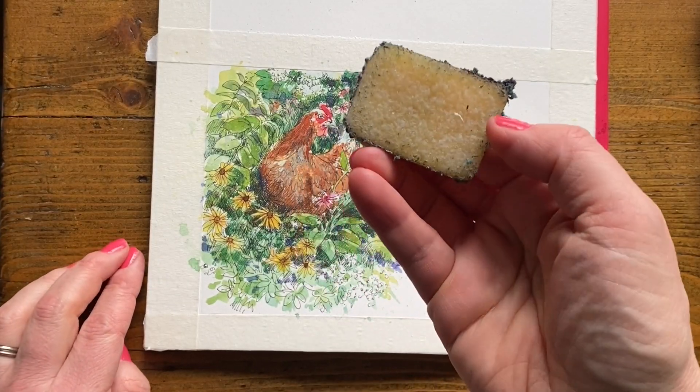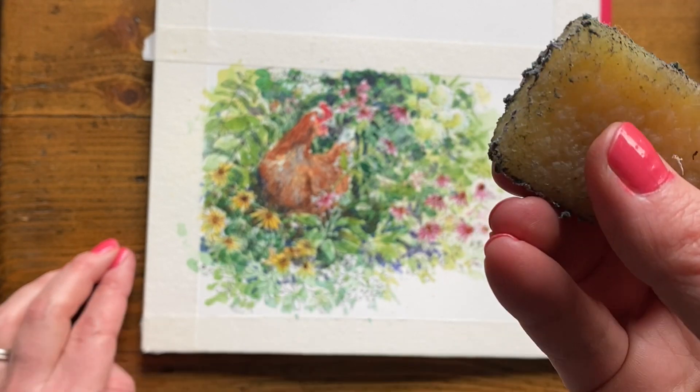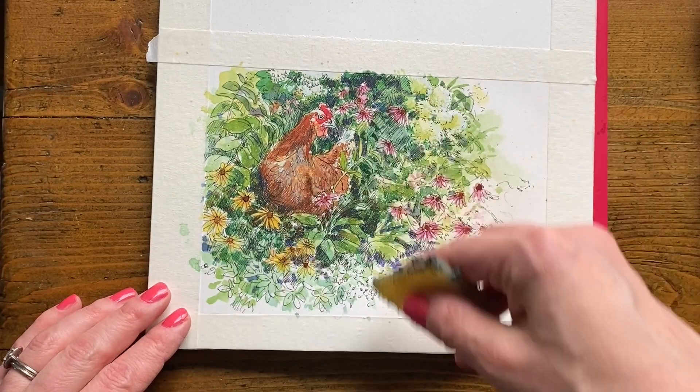I'm going to be using my rubber cement pickup — it's just this piece of rubber that is very pebbly and very grippy — and that's what I'm going to use to remove my masking fluid.